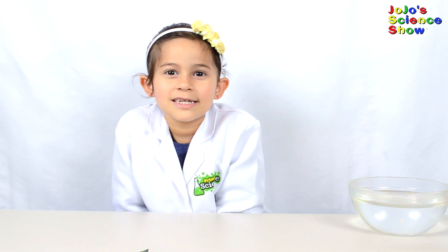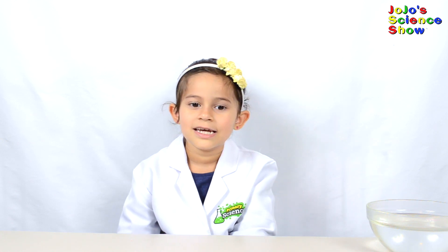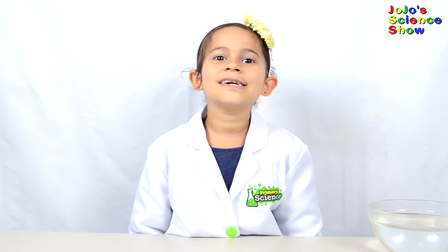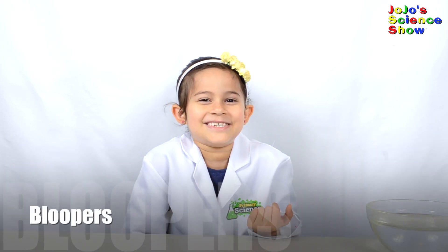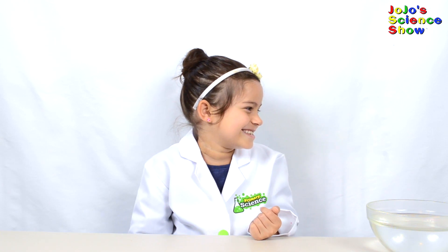If you like this video, hit the thumbs up down below, subscribe to my channel so you can become a Kid Scientist too, and hit the bell — BING — so you receive notifications when I come out with a new video. And remember, Kid Scientist is fun — become a Kid Scientist too!